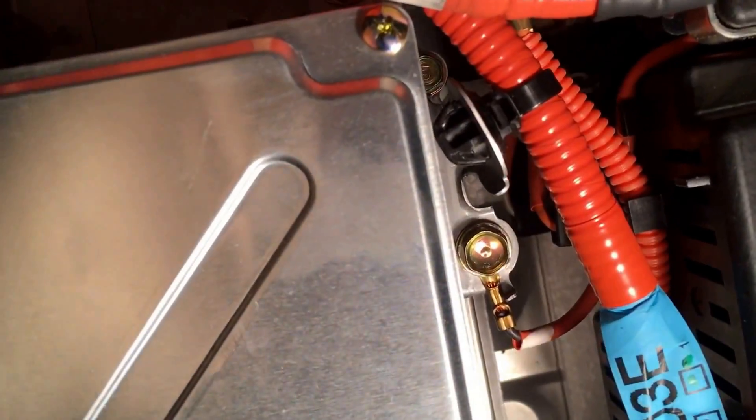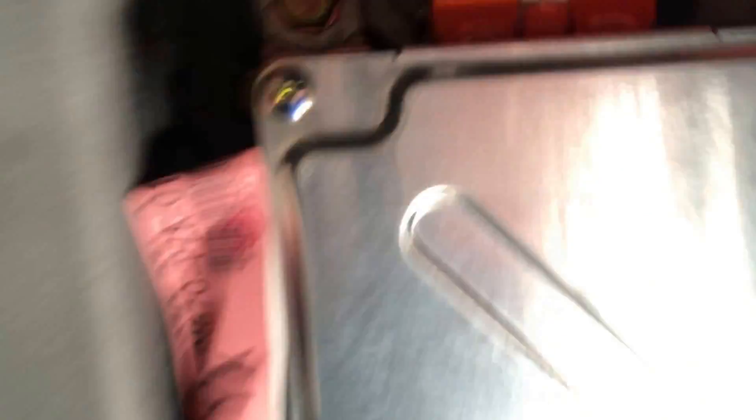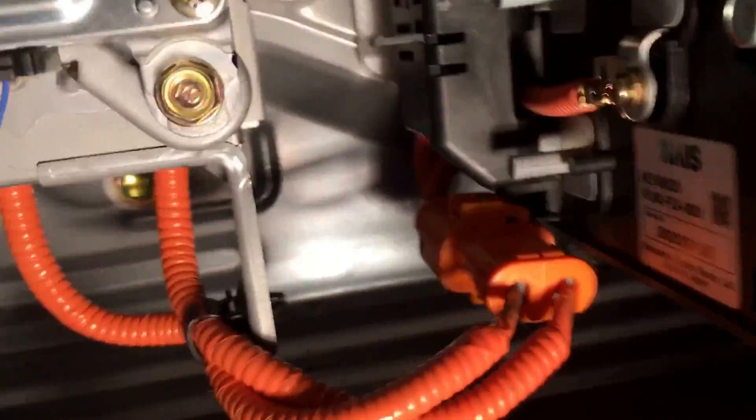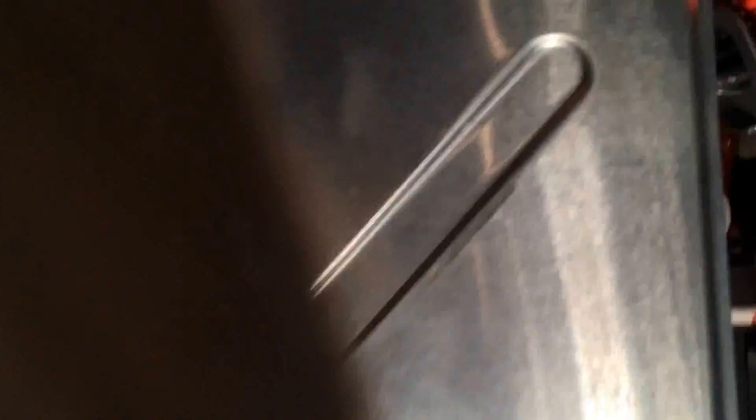Disconnect one of these at a time — negative first, positive after that. Then you're gonna see this harness that has a little black clip right there — disconnect that clip from the back side so it pulls away. If you follow that harness over here, there's a quick-disconnect right here — disconnect that from this little silver box. Then all the way down here you'll see an additional harness that also clips into your battery. There's a total of seven connections — five harnesses plus your two lugs — that you're gonna be worried about.